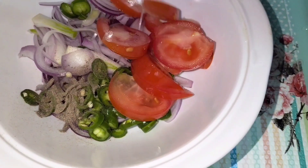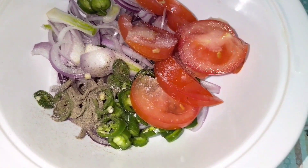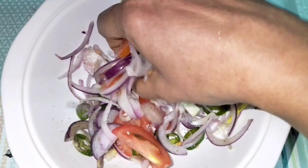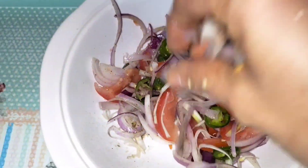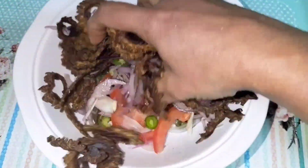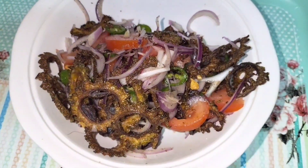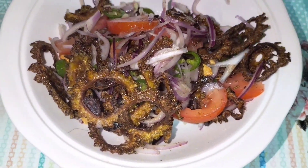We will be able to do this. Mix the ingredients with the ingredients — we will mix the ingredients. There are some things in this video.